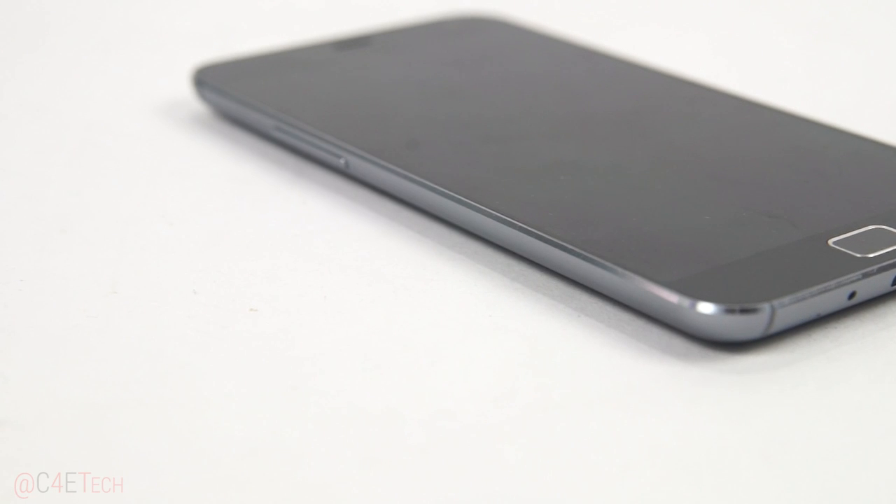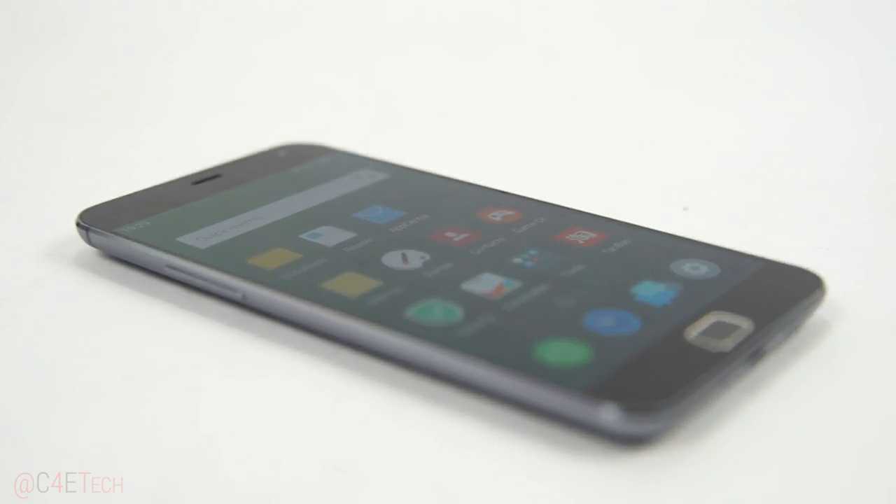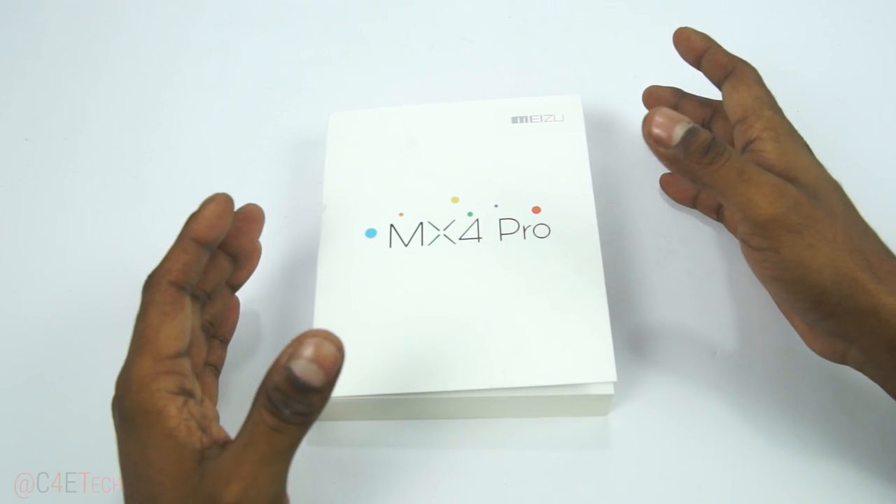Hey guys, Ash here from C4E Tech, and in this video let's take a look at the Meizu MX4 Pro. This is the box that it came in for me — in some cases there's a bigger MX4 Pro box.